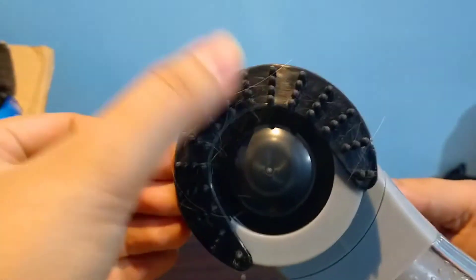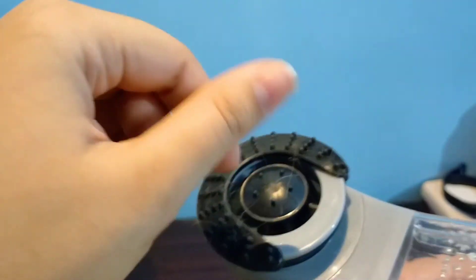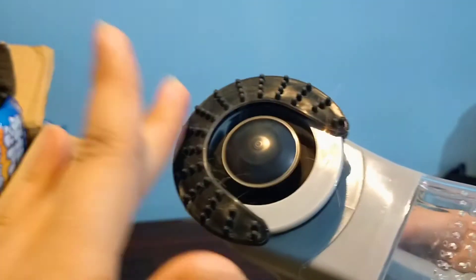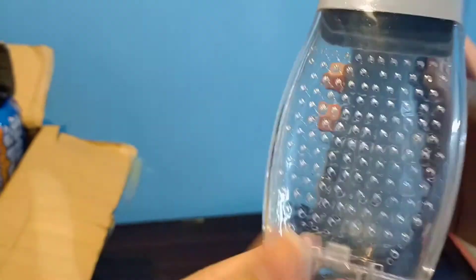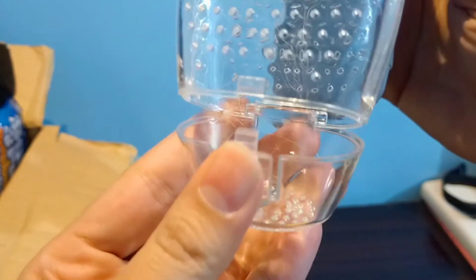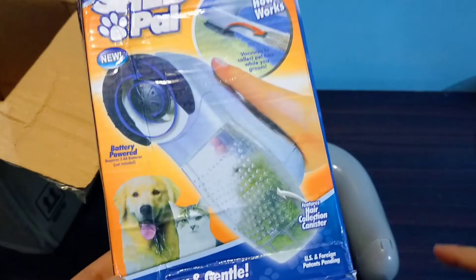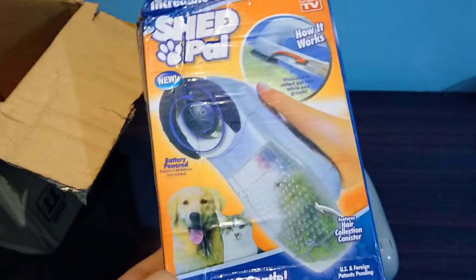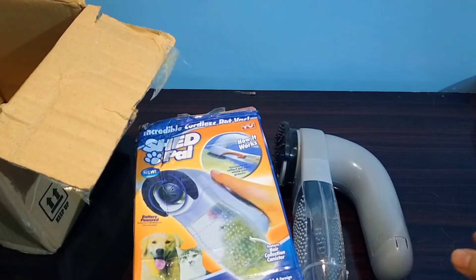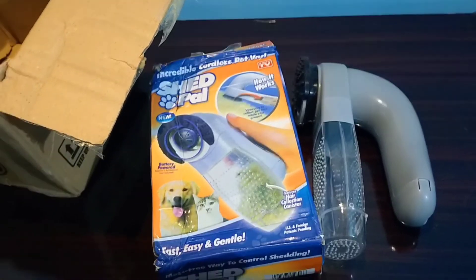That's how you take all the hair inside it. When I actually groom them, there are a lot of hairs that I want to grab at once because they're gonna fly everywhere. In here you can see all the hair, and I think it's gonna do well on the carpet. I just groomed them a few days ago so it's not collecting as much, but it does take all the hair, which is very nice.